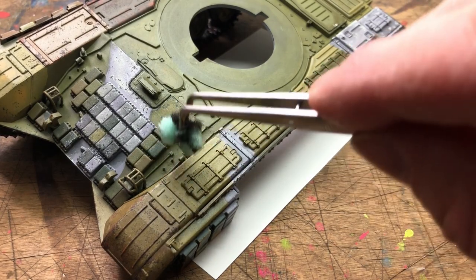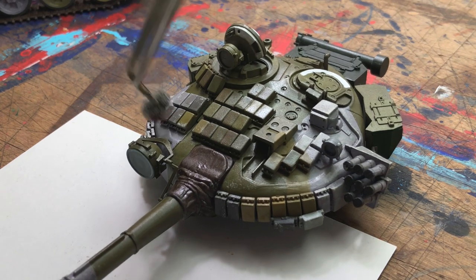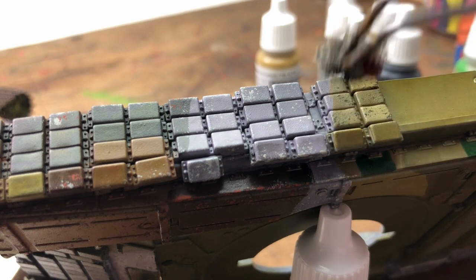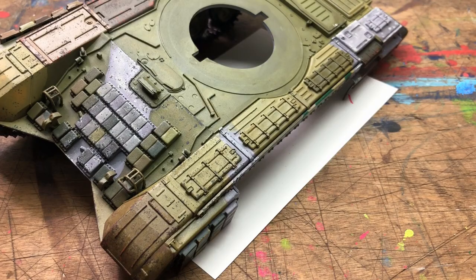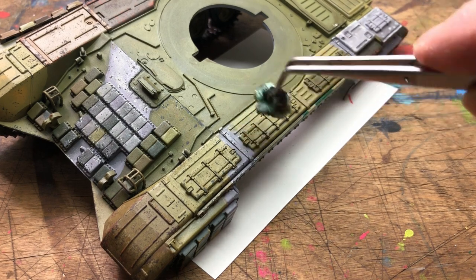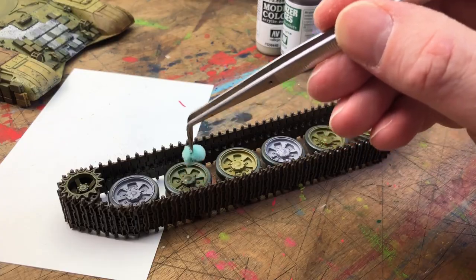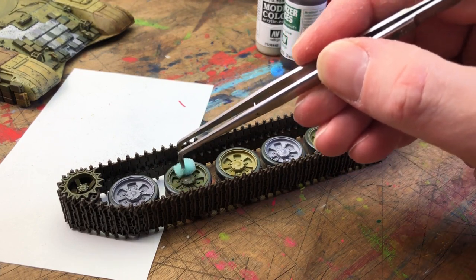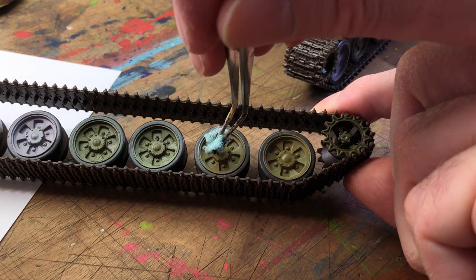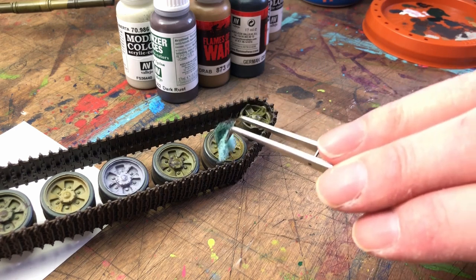I tried different types of foam and found that grey foam gives a nice result too. Each foam, because of its density, gives different effects. The grey one — from Games Workshop or Flames of War packaging — once ripped up can give some nice results. I also use standard kitchen scourer foam and that works as well. It's a good idea to rip up five or six different pieces and then change them up so you don't get the same repeating pattern. Your eye instantly spots repetition and you lose the effect, so vary as much as possible.